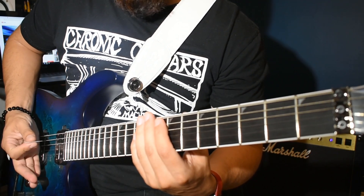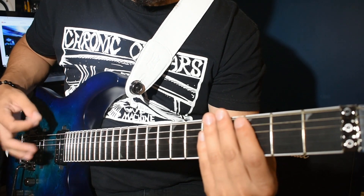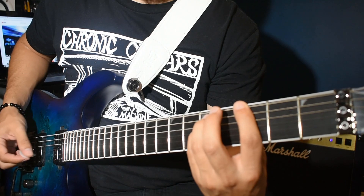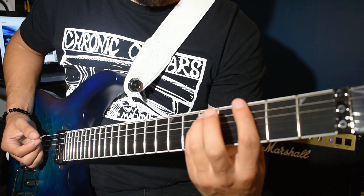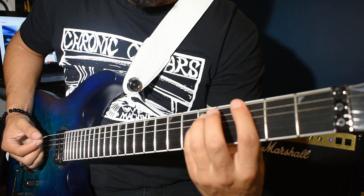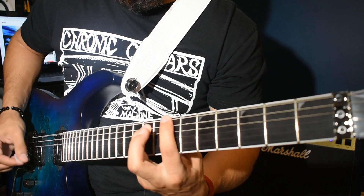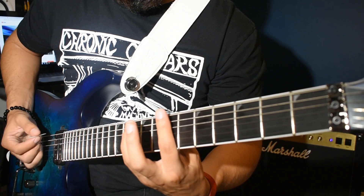You want to palm mute to kill the sound after each of those strum patterns on each chord. So it'll be down, up, down, up, down, up, and then palm mute. You can let it go - release the pressure on the notes so that you can cut it off smoothly. Let it go, palm mute.